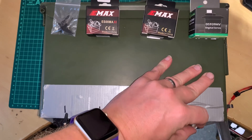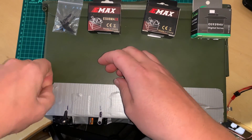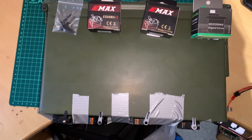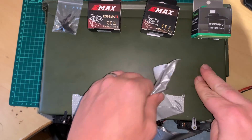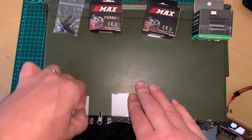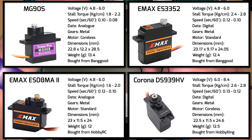I'll show a comparison of the physical sizes. These are all in the sort of micro servo nine-gram category, though they're all actually above that — I think these are 12 and a half grams. The weights are 12.5, 12.4, and 12 grams.